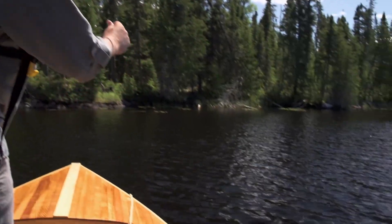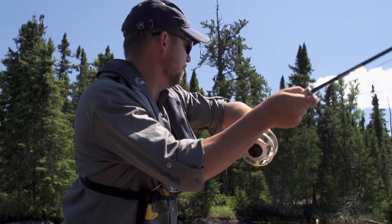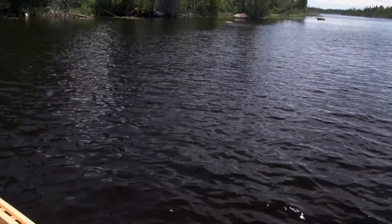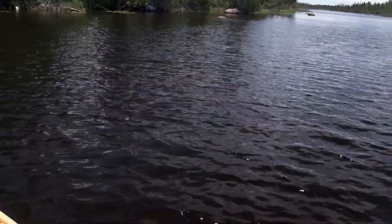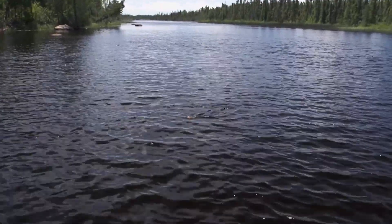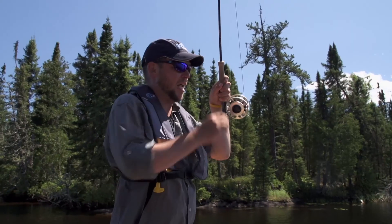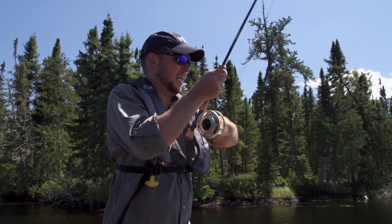That's a good fish — that was the ticket. We've been fishing all morning with a floating line with a sinking tippet on it, and wasn't feeling quite all that comfortable about that. So what we did was switch to a full sinking line and went with a much bigger fly, and it's resulted in a better fish for sure.